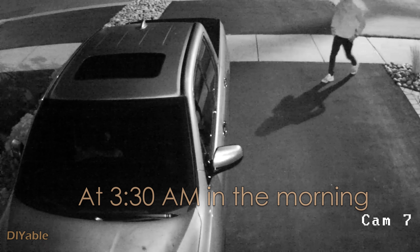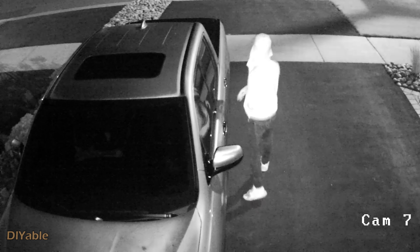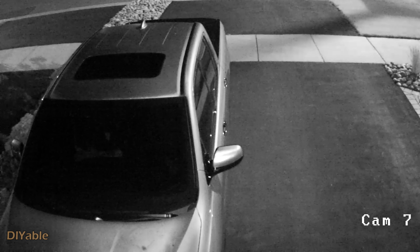The question is, why do you want to put your Honda Ridgeline in the garage? Besides the snow in wintertime, this is one of the reasons: my neighbor called the cops after their car got broken into, and I checked the security camera.